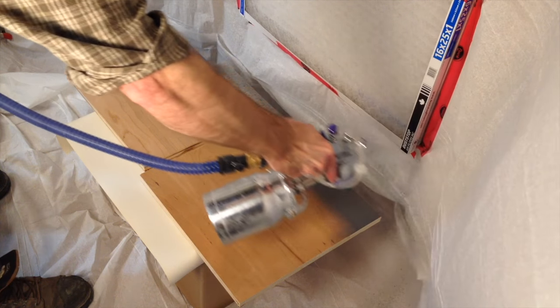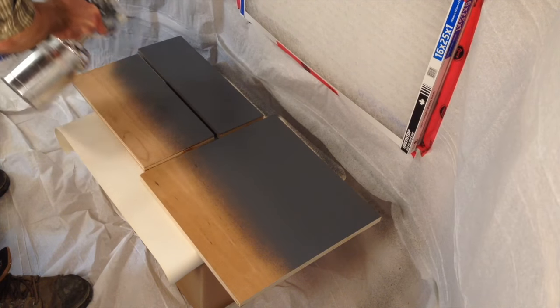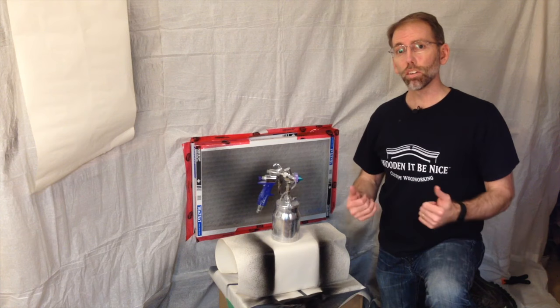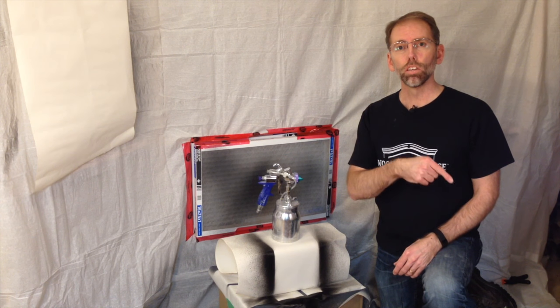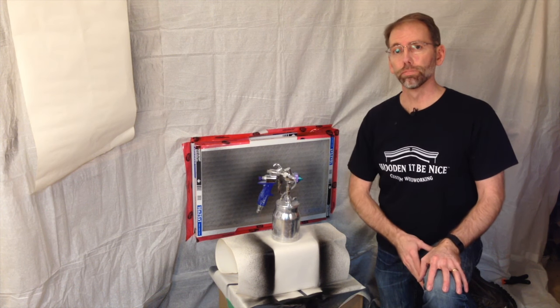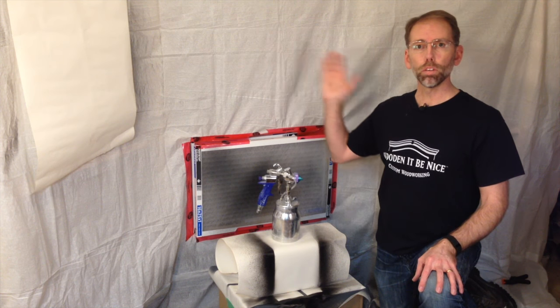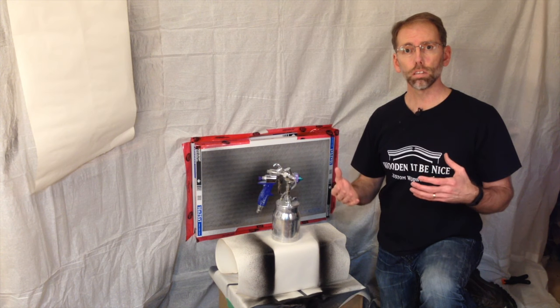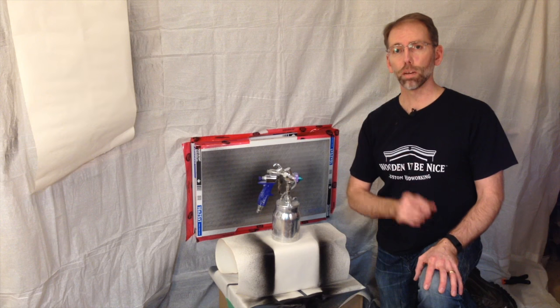A paint sprayer can work so fast and gives you a quality you just can't duplicate with any other method — this is something I'll teach you more about in upcoming videos. If you like this video please give it a thumbs up so others can find it, and if you subscribe you'll get notified when our next video comes out. The next one is this knockdown booth I use in my small workshop — I'll show you the ins and outs of how it works and how you can build one as well. Until next time, enjoy your time in the woodshop.